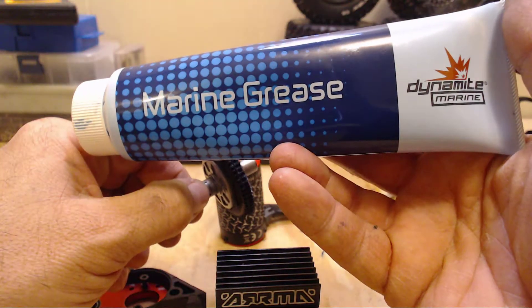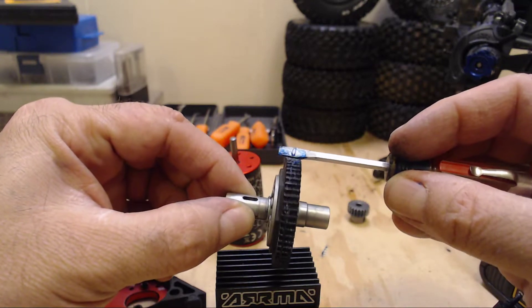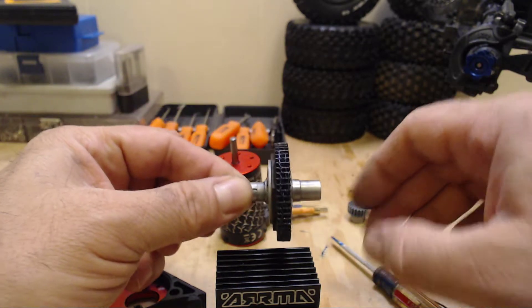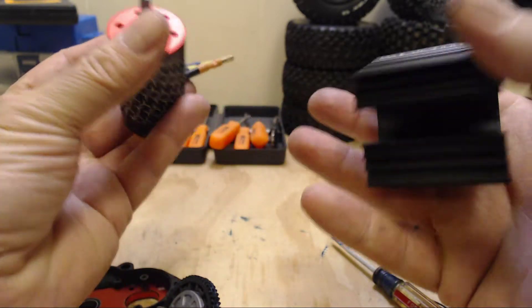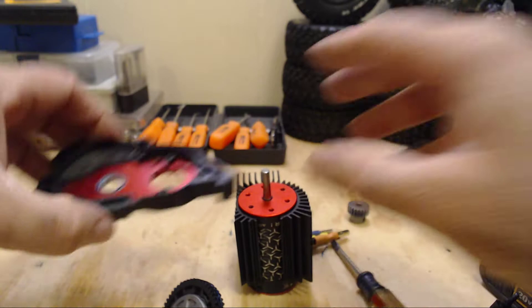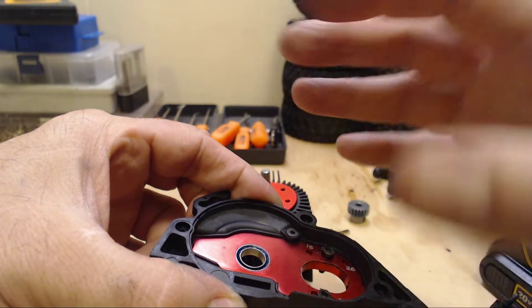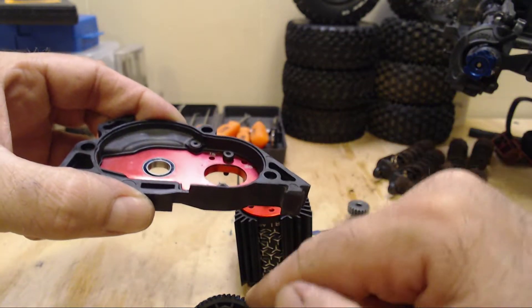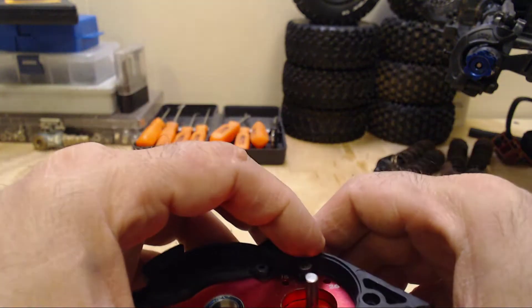What I've actually been doing is taking a little bit of marine grease — this happens to be Dynamite brand — just taking a slight bit on the end of a screwdriver and putting a slight coat on the gears. Maybe it's the OCD in me that won't allow me to run dry gears in a gearbox, but what I found was that after the first pack or so it would actually coat that inner and outer edge. From the centrifugal force of the gear spinning, it would spit the grease out onto that outer edge, and the dirt would actually collect there rather than on the spur or pinion gearing.